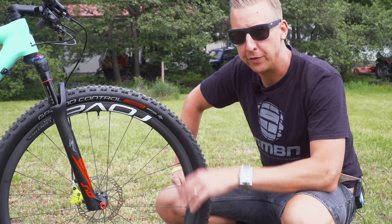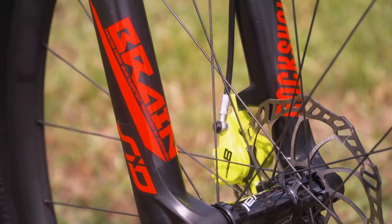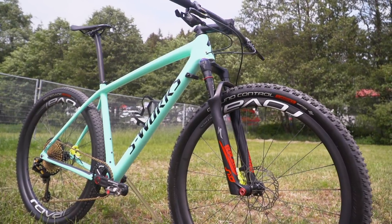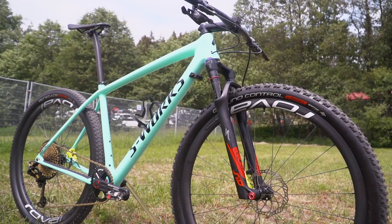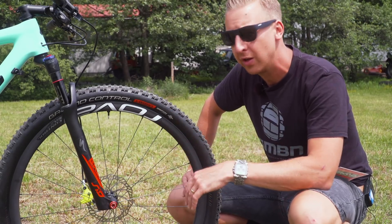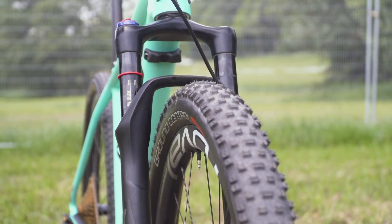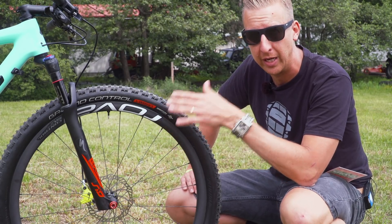At the front end of the bike, you've got the Sid World Cup fork, but it's a little bit different to the usual ones you see out there. It's got the Brain System, specially designed for Specialized and in conjunction with RockShox. Of course, it's an inertia valve system that opens and closes depending on how you set it when it needs to. It's an active fork, but also locks out more like a hardtail with a rigid fork on it — a really high performance item. Sam's particular setup is running 100 millimeters of travel, but it can also be run at 90 mil, which would steepen that head angle even more.